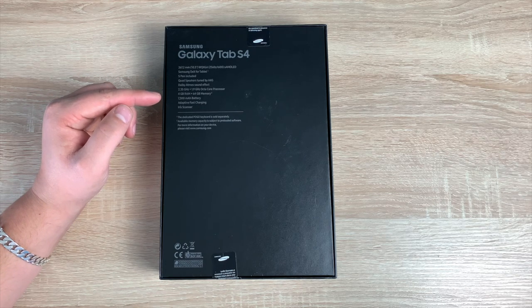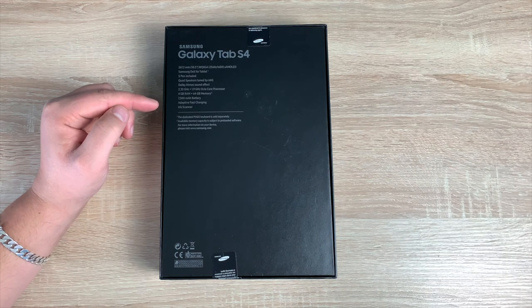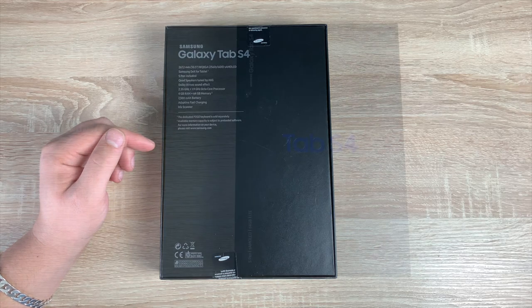It has 4 gigabytes of RAM and 64 gigabytes of on-board storage, with the option to use a micro SD card as well. The battery is 7,300 mAh with adaptive fast charging technology built in. It also has an iris scanner for extra security. And underneath there's a note that the keyboard is sold separately.